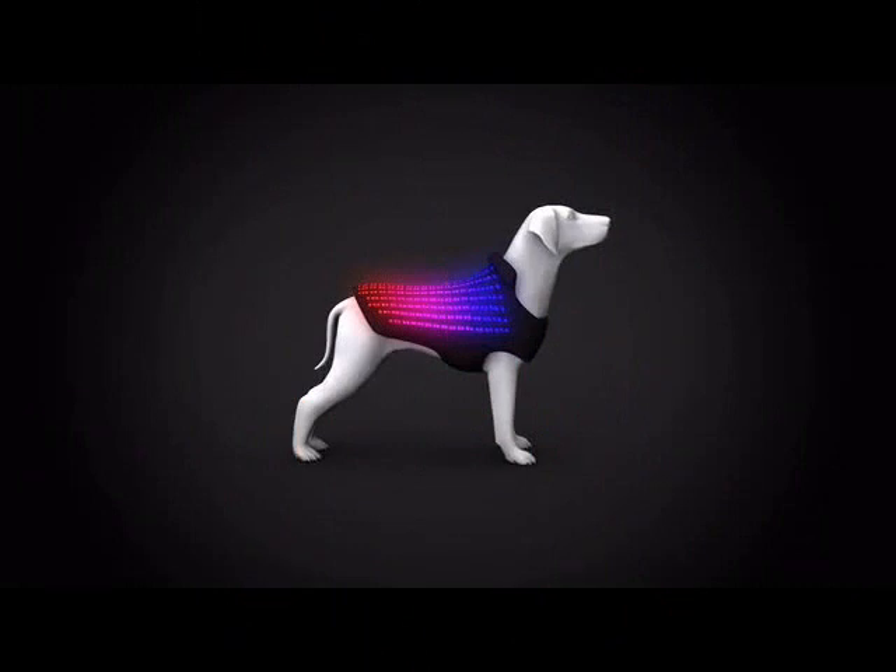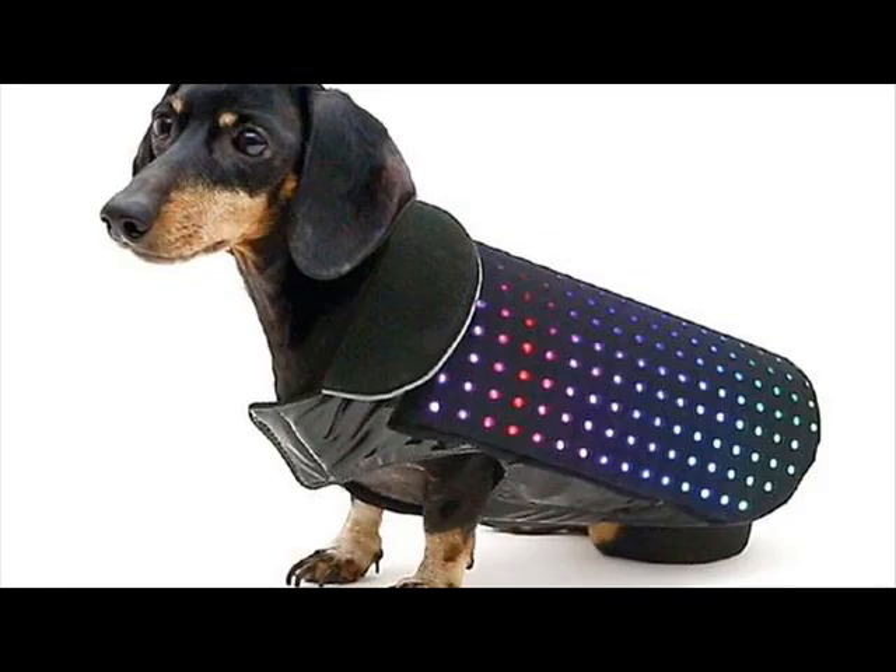A new Kickstarter project wants to light your dog up with the power of a million exploding suns. Technically, it's the power of 256 LEDs, but you get the idea.